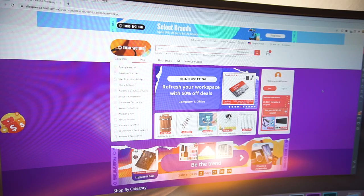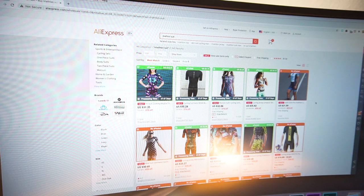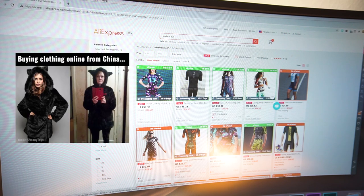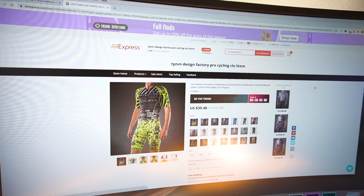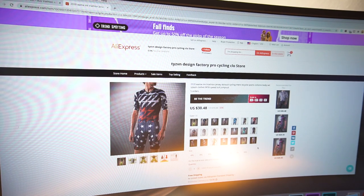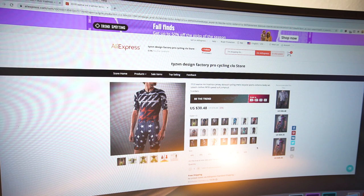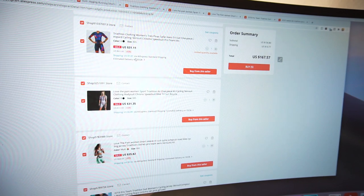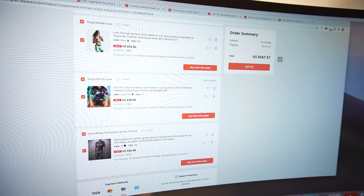So here we are on AliExpress.com. Looks like we have some Wadi Ink and Love the Pain. They actually rip off the pictures too, so you can buy based on what the pictures look like, but that's 99.9% not what you're going to get. These Wadi Ink kits brand new are usually like four or five hundred dollars. Their size charts are always off, so it's hit or miss. I'll try an extra small at $28. When you order on AliExpress, you just have to hope and pray it comes in the right size. I'm going to go ahead and buy all five of these for a total of $167.57. I hit the buy button, so now the waiting game begins.